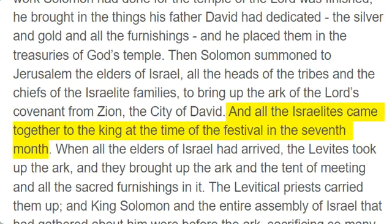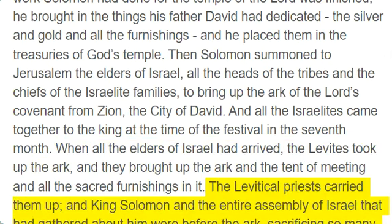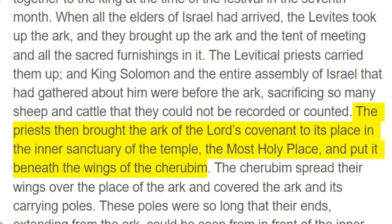And all the Israelites came together to the king at the time of the festival in the seventh month. When all the elders of Israel had arrived, the Levites took up the Ark, and they brought up the Ark and the tent of meeting and all the sacred furnishings in it. The Levitical priests carried them up, and King Solomon and the entire assembly of Israel that had gathered about him were before the Ark, sacrificing so many sheep and cattle that they could not be recorded or counted. The priests then brought the Ark of the Lord's Covenant to its place in the inner sanctuary of the temple, the most holy place, and put it beneath the wings of the cherubim.